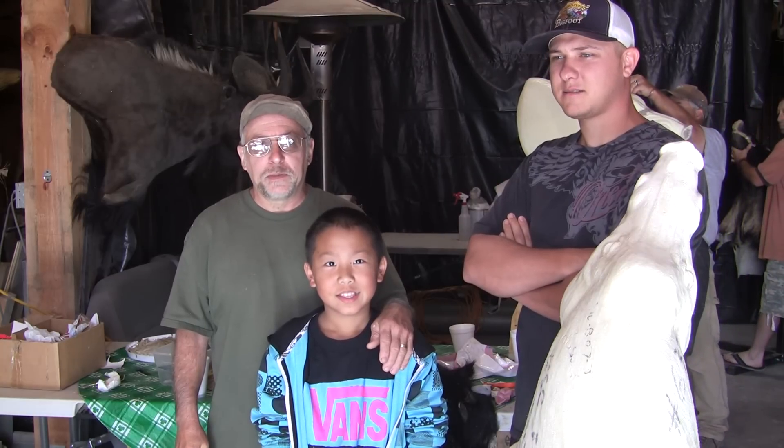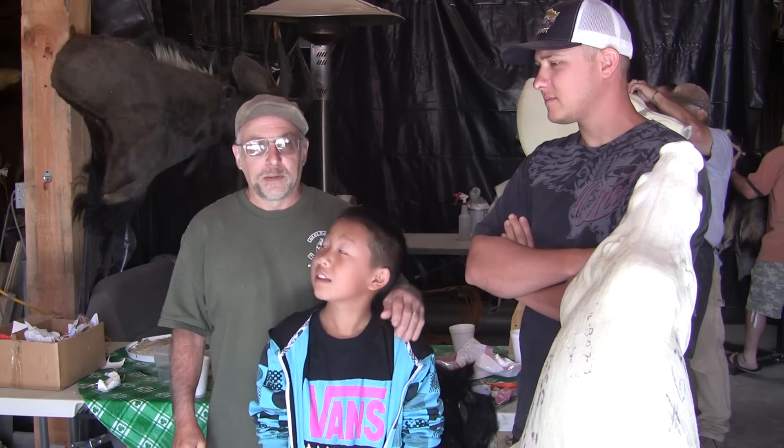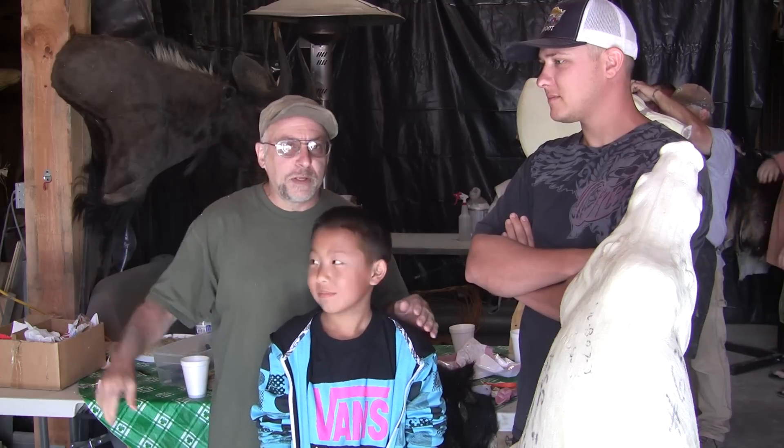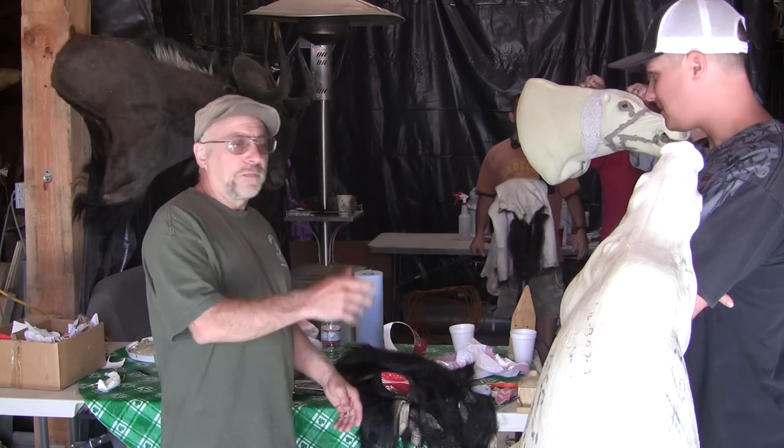Hi, welcome back to Chuck's Tuesday Tip. We're still here at the pig extravaganza. I'm here with my pal Noah — he's here with his dad working on a pig over there. Okay Noah, you can go back with your dad. I just had to introduce him. I'm here with this other guy. I already forgot his name.